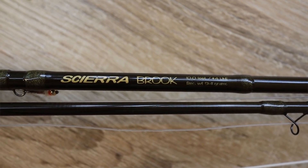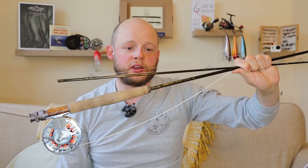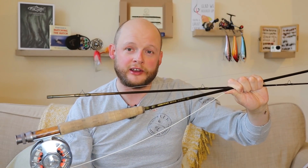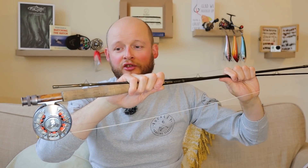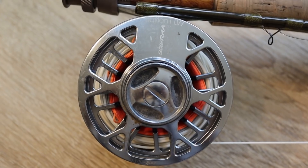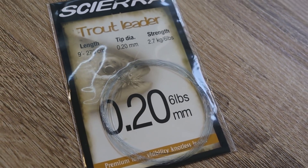First things first — the rod. The rods I use for grayling indicator fishing in winter are the same rods I use for trout dry fly fishing in summer: a ten-foot four-weight, nice moderate action, not fast in the slightest. I've overlined it — there's a five-weight line on there. We're not casting particularly long distances, and because we're throwing nymphs and a bulky indicator, the extra mass of a five-weight line carries it all a little bit better. It's floating line, down to a nine-foot 0.20mm tapered leader. I cut off the thinnest 18 inches of level section at the end because we don't need it.